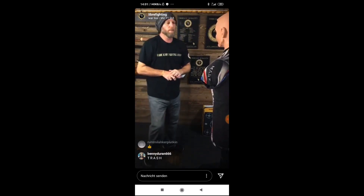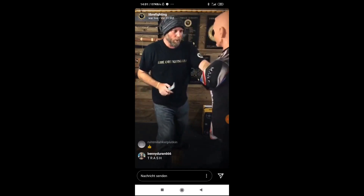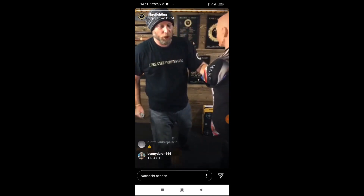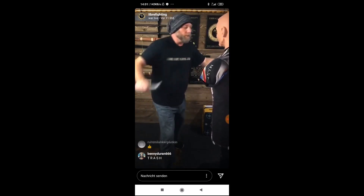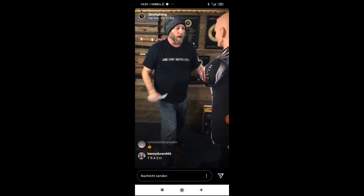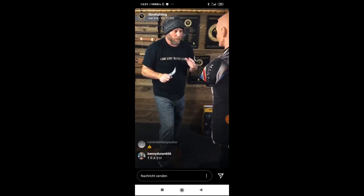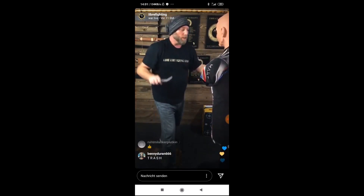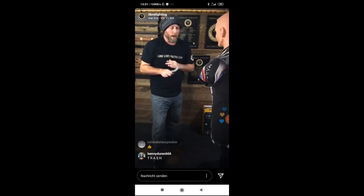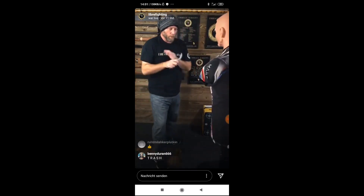So now ten full speed. Ready? One, two. Check your thumb position. One, two, three, four, five, six, seven, eight, nine, ten.